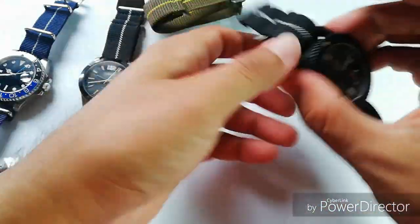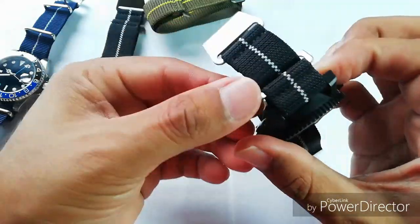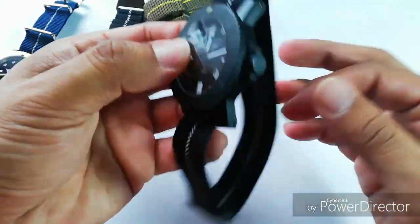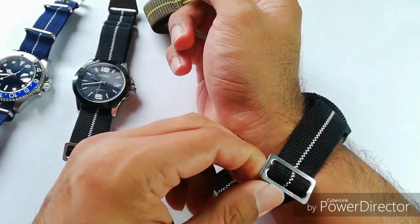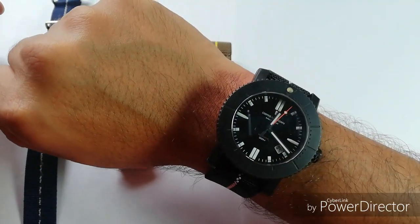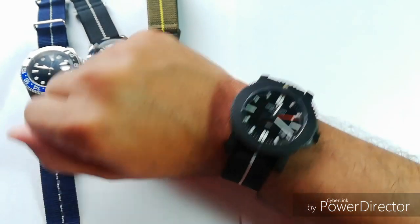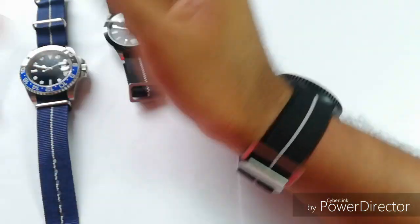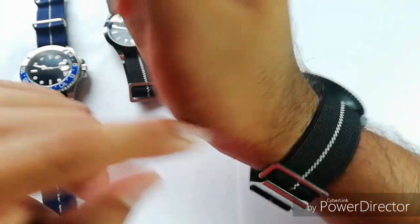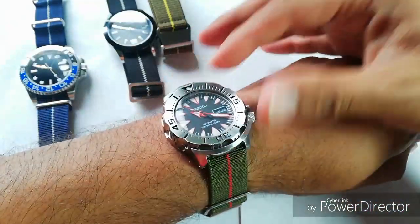Some people use it with the buckle on the underside of the wrist. Let me demonstrate — you can see that the buckle ends up under my wrist, and that's not good for me. It's kind of annoying because there's a metal piece pressing there; you can feel it and it can sometimes hurt your underside wrist. That's why I prefer to wear it the other way, because by doing that I have much more flexibility and I can achieve this clean look on the strap.